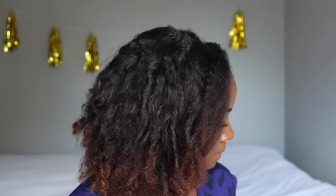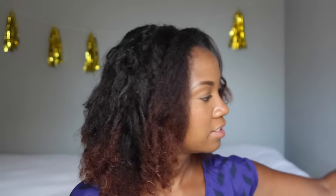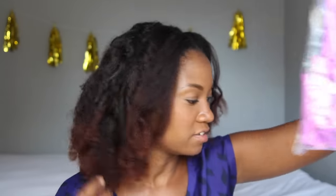I'm going to be using Ion Color Brilliance Metallics in Rose Gold and my Eco Curl and Silent Cocktail from the makers of Eco Styler. I've got my gloves so I don't make a mess, my towel so I don't make a mess, and the perm rods for the ends of my hair.